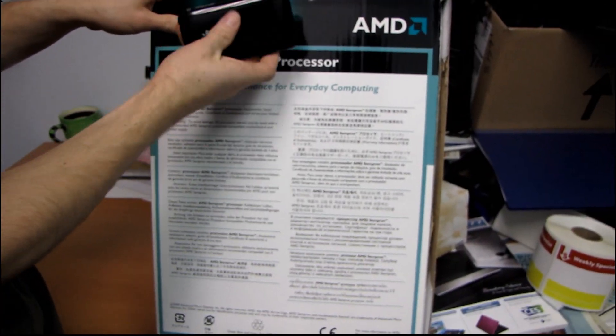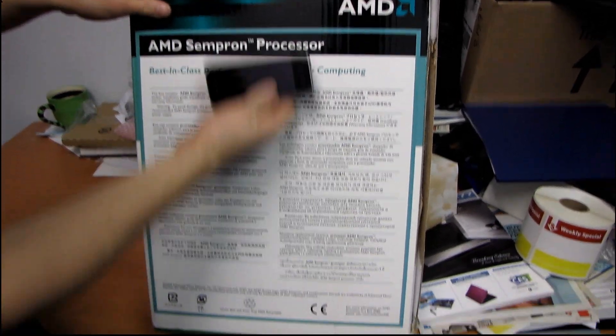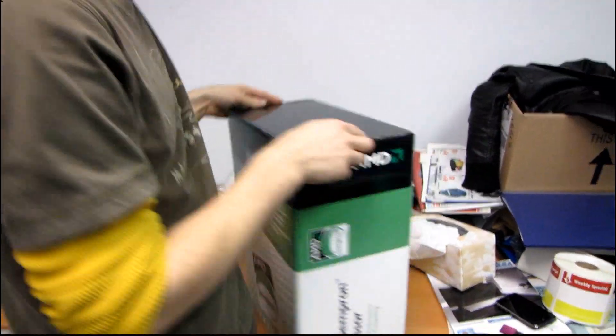And this is an iPhone for scale, okay? It's a cameraman's iPhone. So this is quite, quite a large box, as you can probably guess. Let's get this opened up here and find out what is inside.